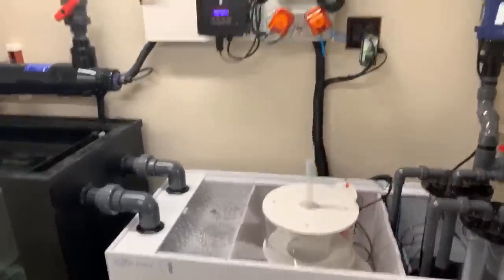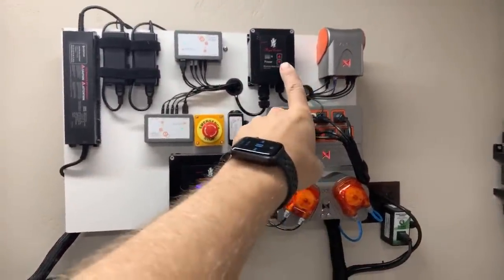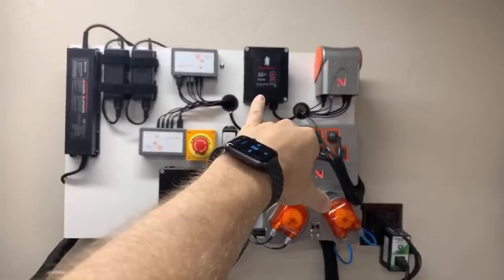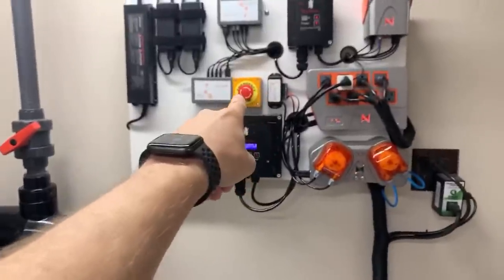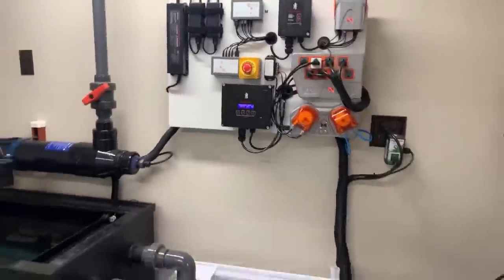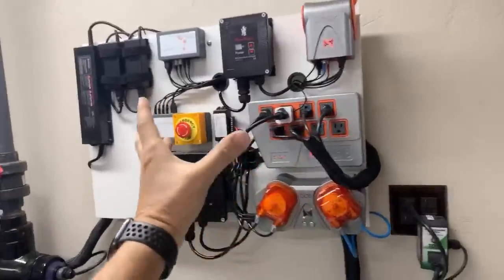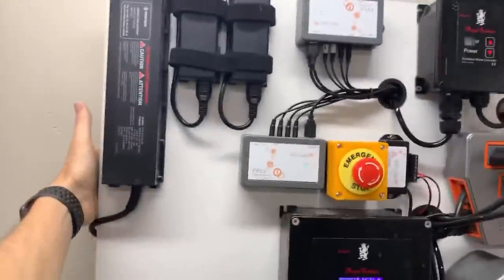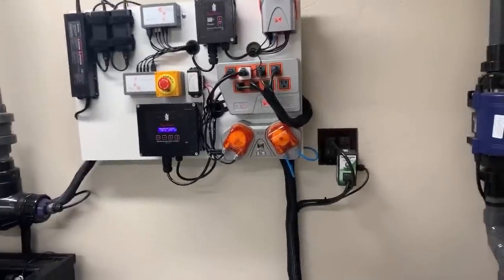This whole thing is controlled by a Neptune Systems Apex, all up here. We have a doser for automatic water changes, both control boxes for the return pump, and the skimmer up here. Kessil lights drive the refugium and algae growth. And of course, we have my famous 'oh shit switch' — if something goes wrong, you hit this, the whole thing shuts down, and the owner and I get an alert. The entire control panel is hinged — take out one screw and the whole thing folds down so you have 100% access to get behind it and run cords or replace probes without struggling.